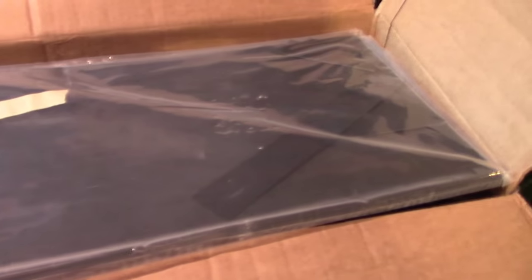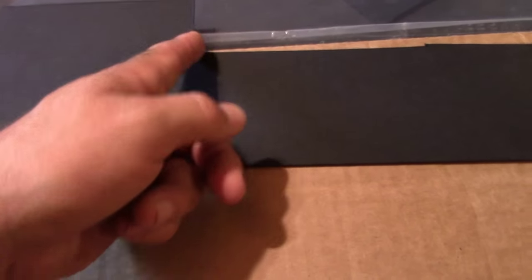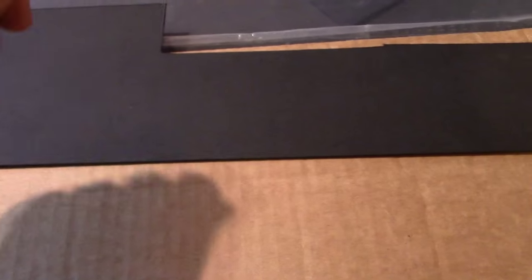All you need is Kydex, which I buy in a big sheet — 12 inches by 24 inches. You basically cut it to whatever size piece you need. You lay your knife on there and make sure you've got enough material to work with. Score it with a carpenter knife and snap it off like you would a piece of plexiglass. That's your Kydex material.